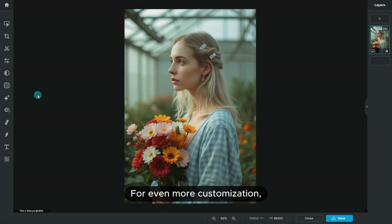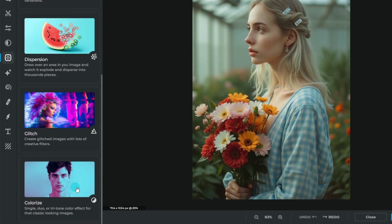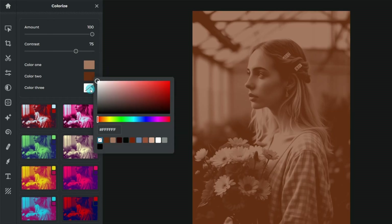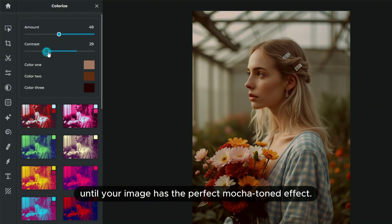For even more customization, check out the Colorize tool under the Filter tab. Set color 1, 2, and 3 to shades of mocha mousse, then adjust the amount and contrast sliders until your image has the perfect mocha toned effect.